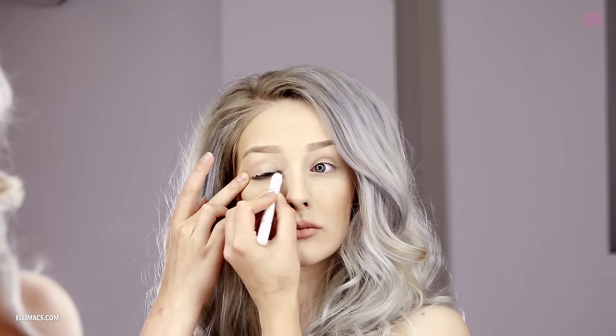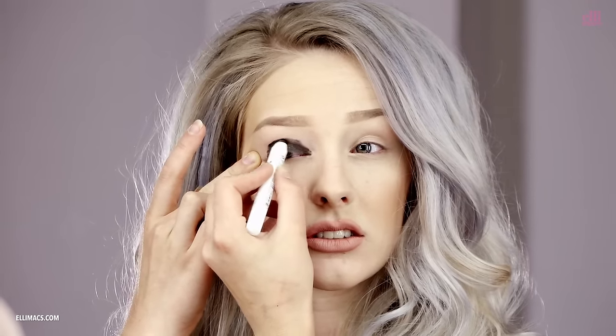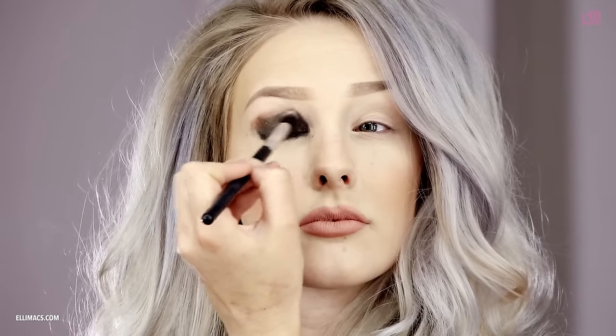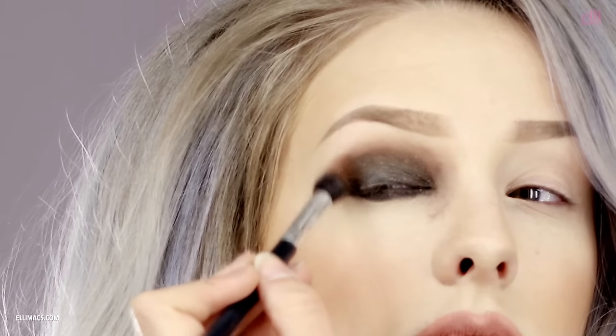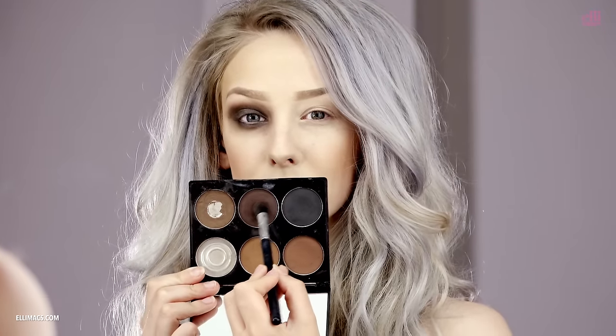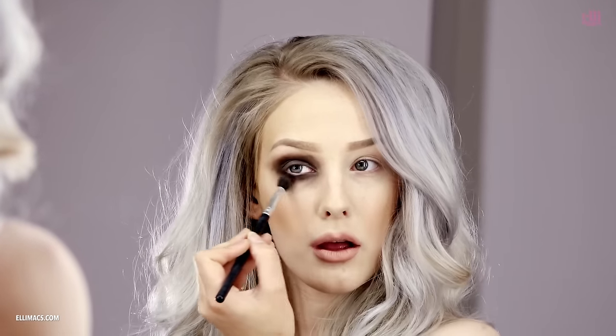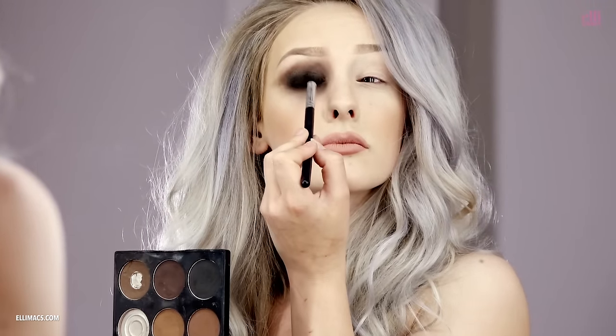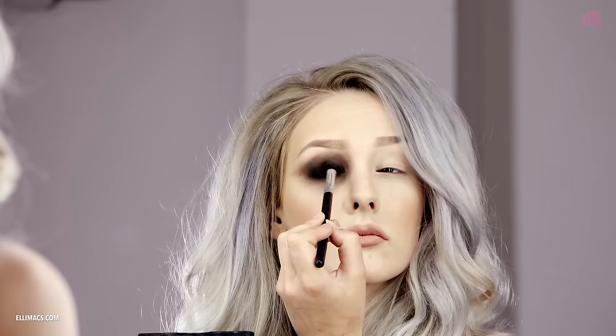Kick this off with some black eyeshadow. Make sure you get some under that waterline as well. Then switch to a lighter brown color and blend that outwards — make sure you get it all the way out there, blend, blend, blend. Then go for a darker tone and continue underneath the eye and up on the crease, blending outwards. Down under the eye, then go for black on the center, deepening the color.